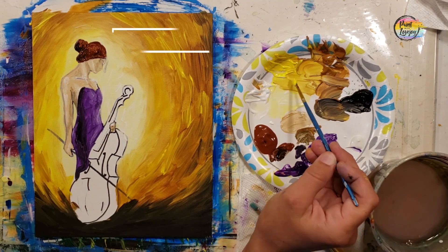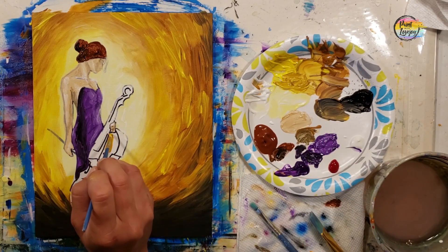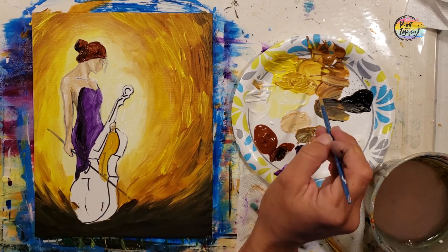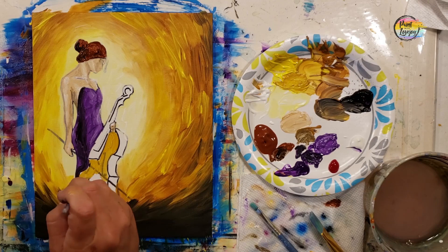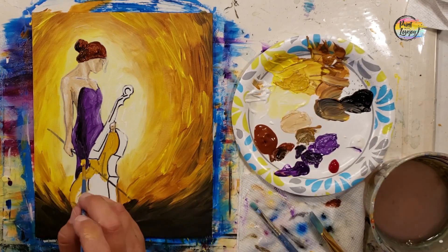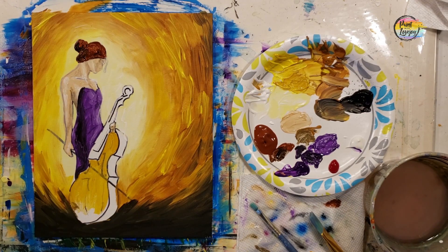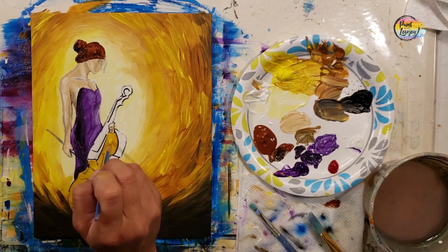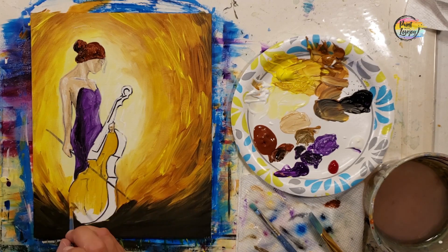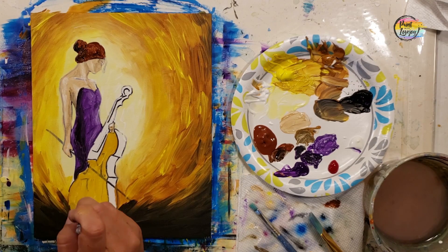We're going to move into yellow and raw sienna and start filling in the cello — filling the face of the cello first, then going to slightly darker shades on the side, with details on top. I'm using student grade paint so I'm applying it a bit thicker since lighter colors are more transparent. Feel free to adjust for your tools — apply thicker or let it dry and do two coats.